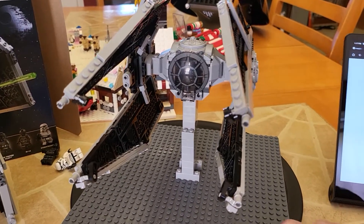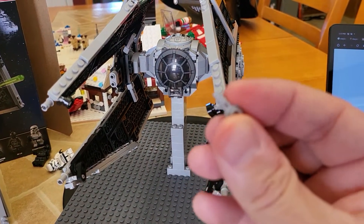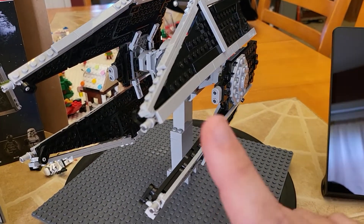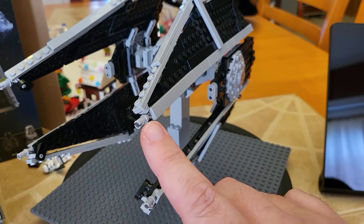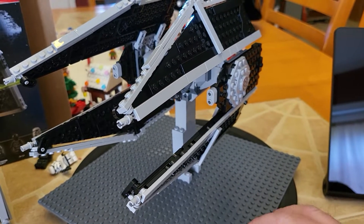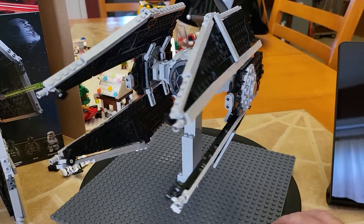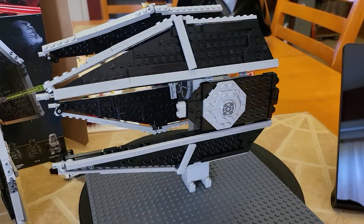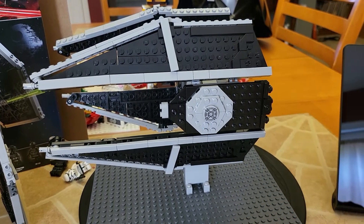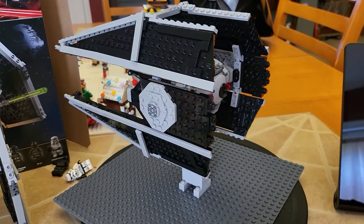The only thing I did add to this is the cannons at the end of each wing, which are actually a small Technic pin. I went ahead and just simply added on another small gray Technic connecting piece right there to give it a little bit more of a standoff. You could display it with those standard pins and not have any problems at all — everybody would know exactly what you have built. As you can see here, all of these panels are hinged, so you do have the ability to adjust the angle on them as necessary.